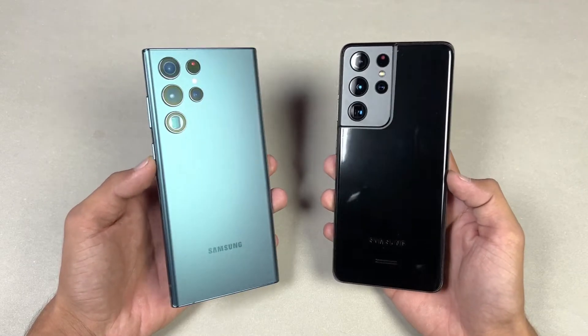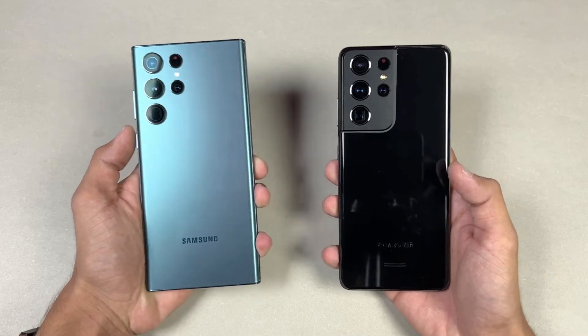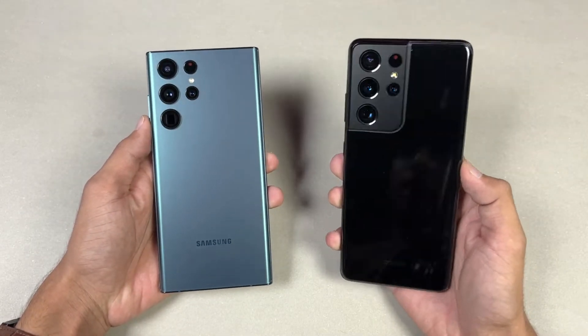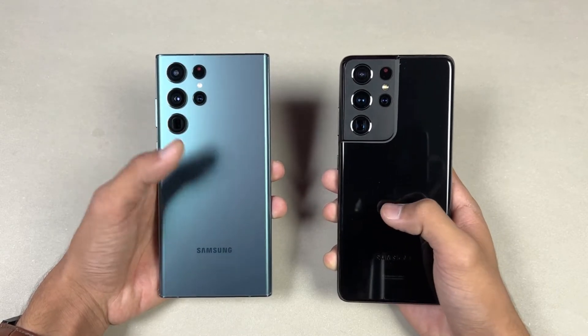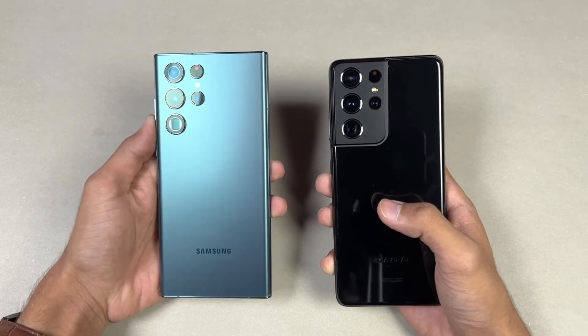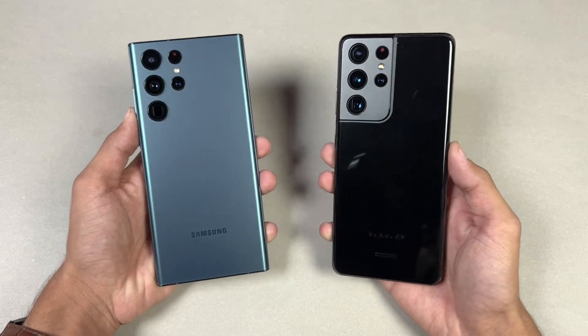Hey guys, I'm back with a new video and it's time to do a speed test comparison between the Samsung Galaxy S22 Ultra versus the Samsung Galaxy S21 Ultra. The S21 Ultra is powered by the Qualcomm Snapdragon 888 processor with 12GB of RAM, while the S22 Ultra is powered by the new Qualcomm Snapdragon 8 Gen 1 processor with 12GB of RAM as well.